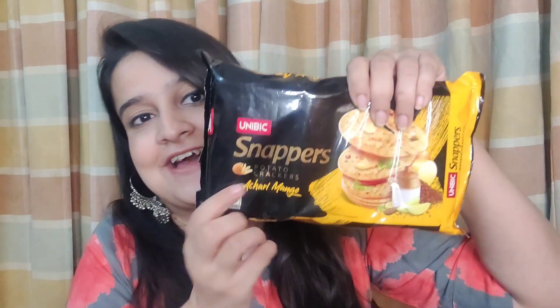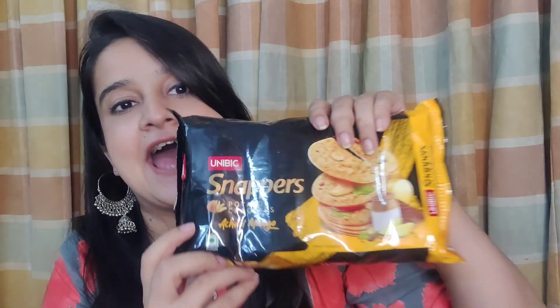By the title of the video you already know — I am talking about the Uni Big Snappers. They look something like this, and I have the family pack here. I went for grocery shopping and found these; they looked pretty unique so I got my hands on them. They were only available in family pack size. I'll mention all prices, links, and details in the description box below.